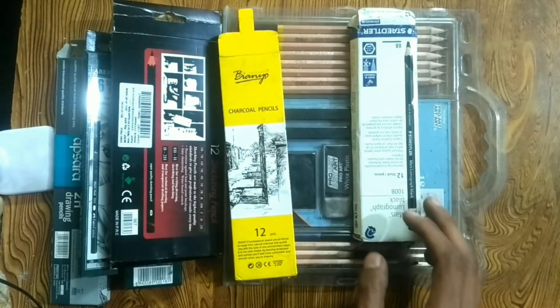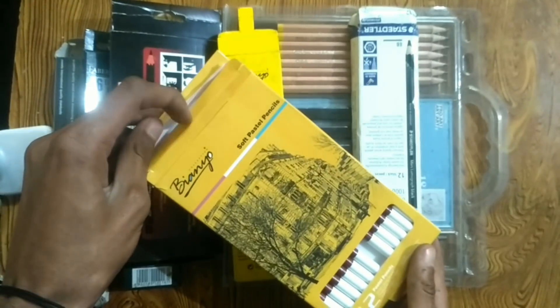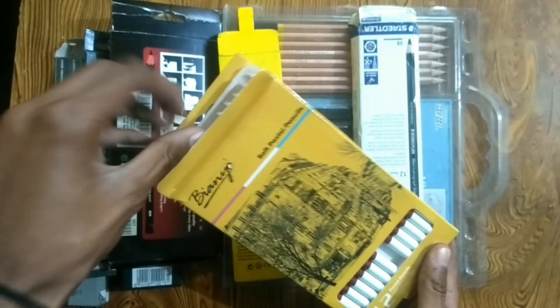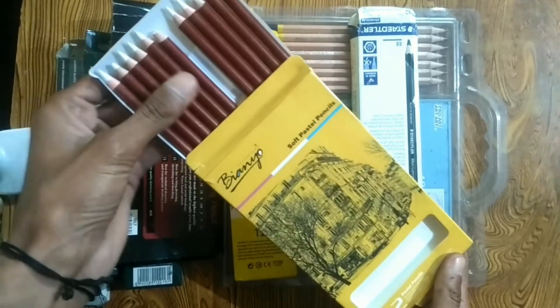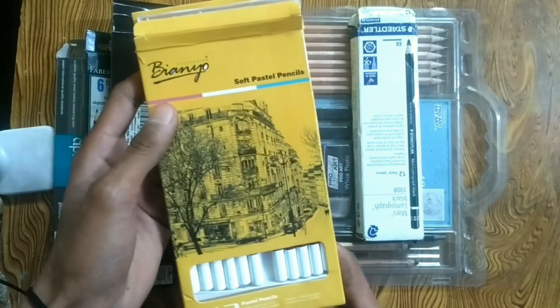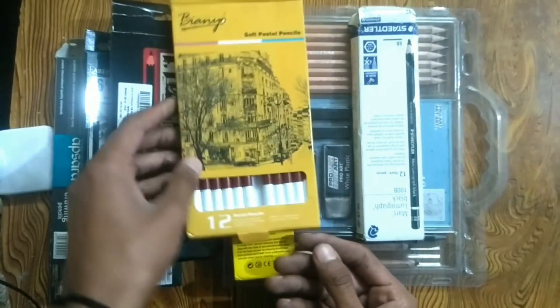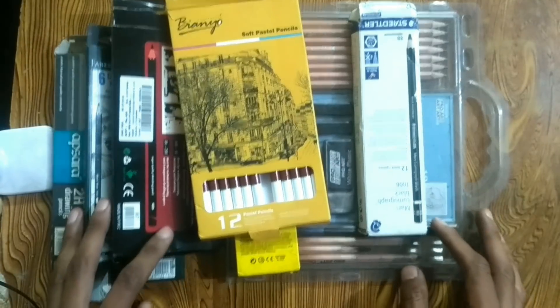I also have a set of white charcoal pencils — this is a new set. In this set there are white charcoal pencils and soft pastel pencils. I haven't used these yet, but if you want to draw on black paper, then these pencils are good. So these are the pencils which I am using.